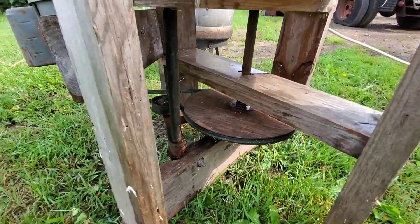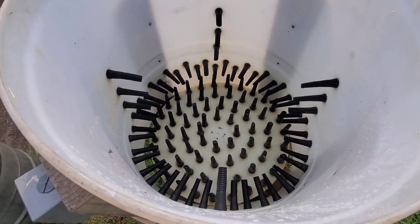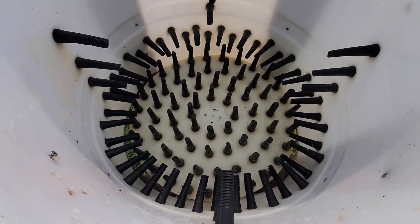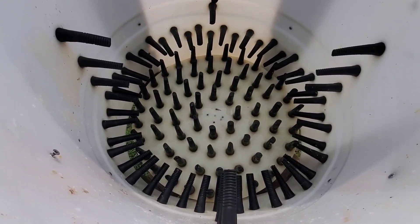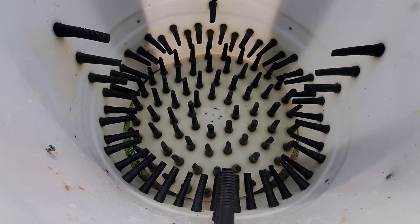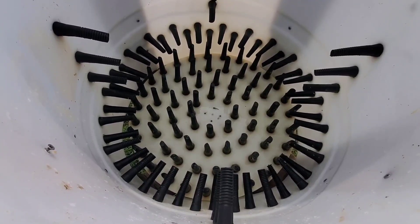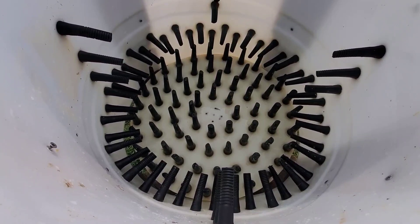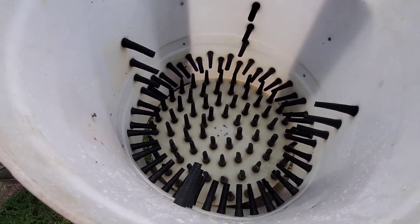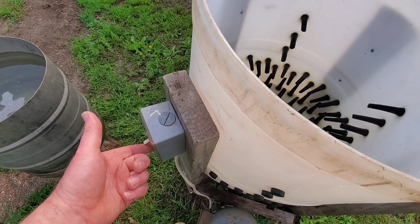It does a whole lot better job than doing it by hand. You break a wing every now and then but it is what it is. I used to do some processing for other people — me and Gina processed a stock trailer full of 50 turkeys for a guy one time. Let's just say I didn't charge enough. It wasn't a bad day's wage, but that was an awful lot of work for the money we made.